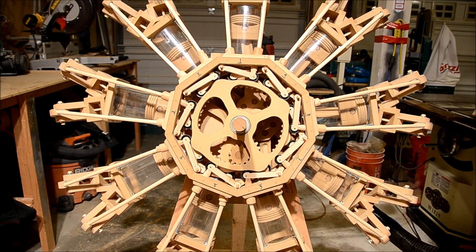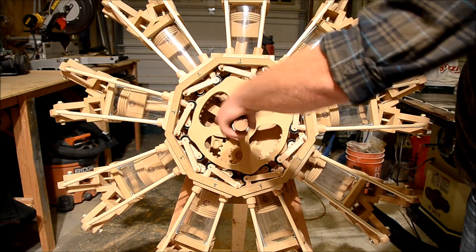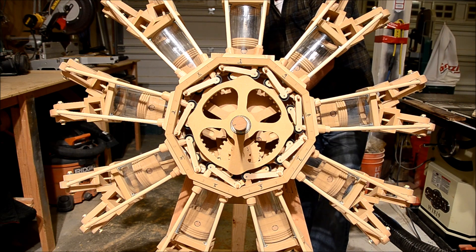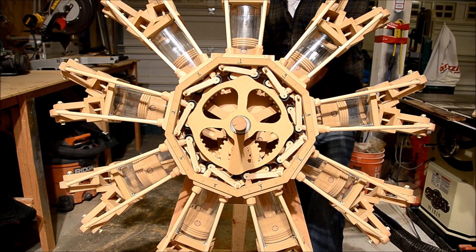Instead of spinning it by hand with my hands in the way, I'll spin it from the back with my cordless drill so you can watch the whole thing working.